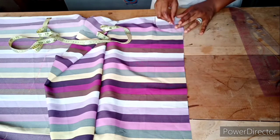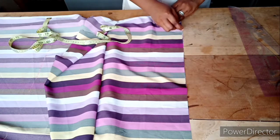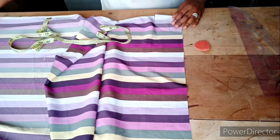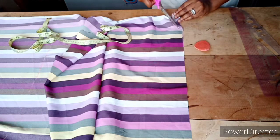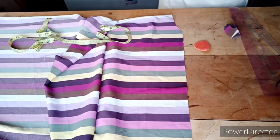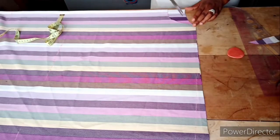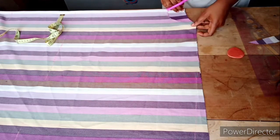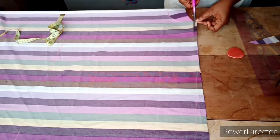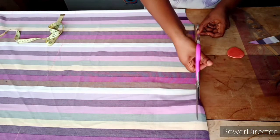This is for the back body. You can use a French curve or your freehand to cut the curve, and I'll be cutting it out. Having done that, I'll put them together to do the shoulder slant. Having cut out the neck for the front and back bodies, it's time for the shoulder slope. We place them together and cut out what we sketched, down to the sleeve region.